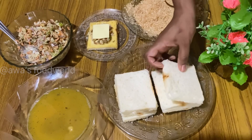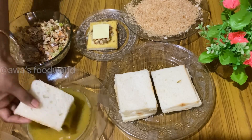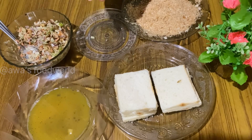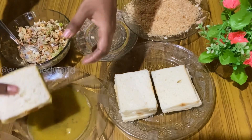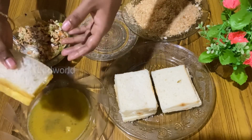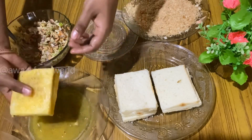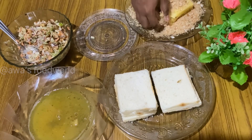Now, I'm going to mix the egg on the side of the egg mix. I'm going to put the egg on the side. Put the sauce in and add the sauce.